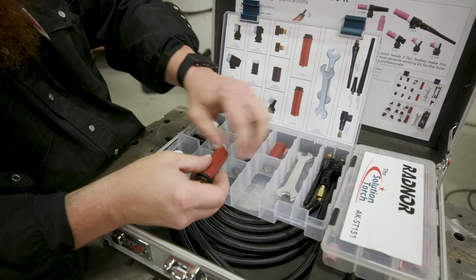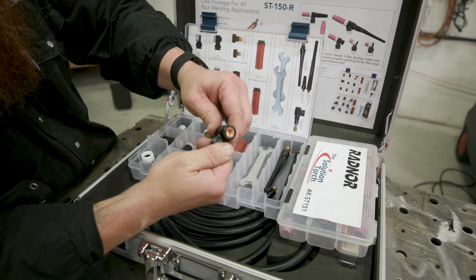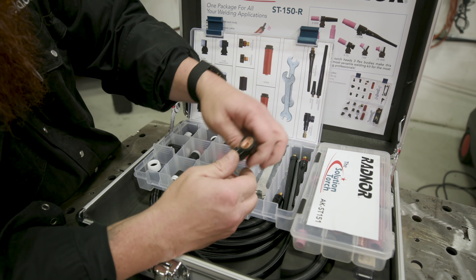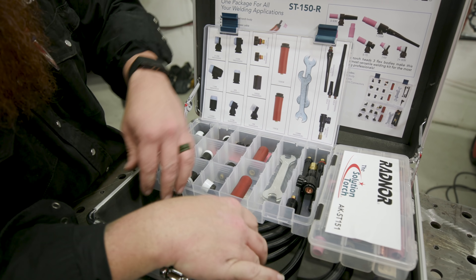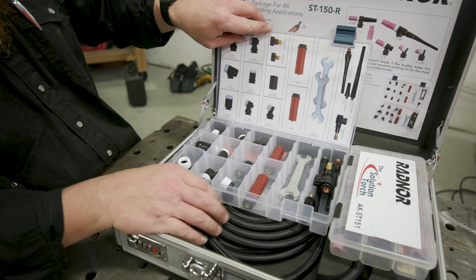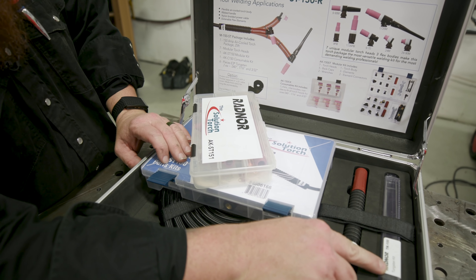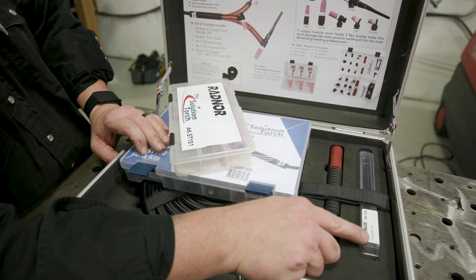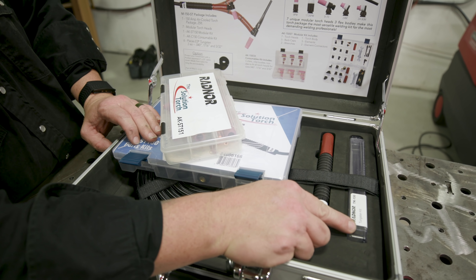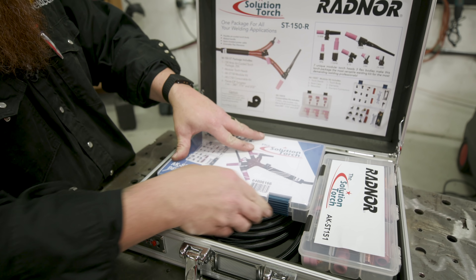So it's a pretty cool system. You get different back caps and can run it with a valve or on high frequency. This one is the gas-cooled kit, but they also make it in water-cooled. It comes with tungsten — I believe it's E3 tungsten, which is pretty much all we use in the shop. You get all your consumables, different size diffusers for your 17s, collet bodies, and different head attachments. Instead of going out and buying six different specialty torches, this modular system covers it all.